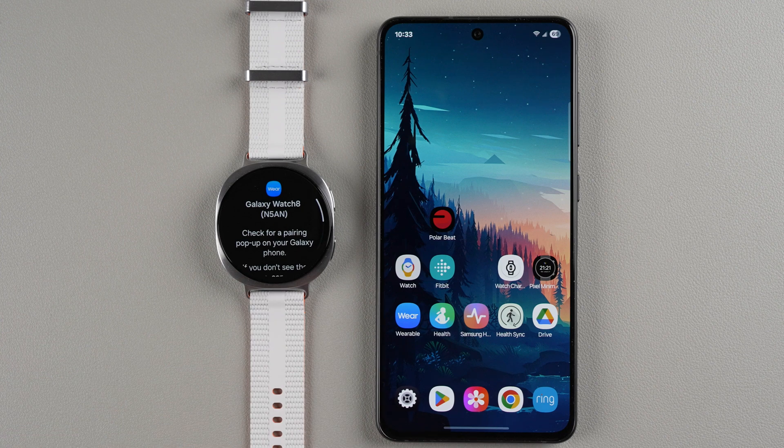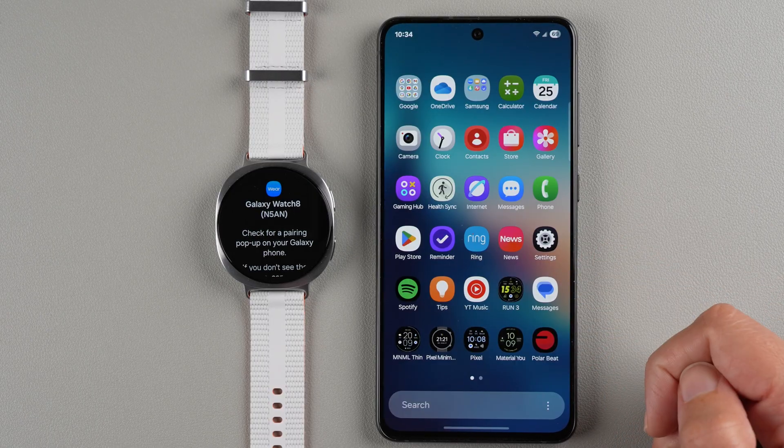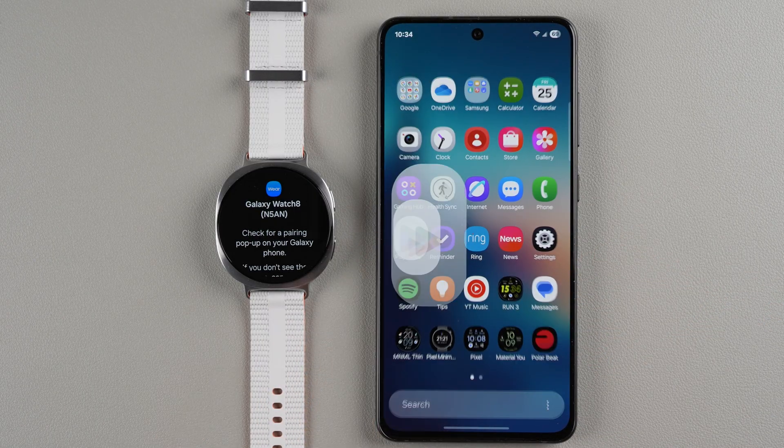I did not get any pop-up on my phone, so I'm going to do this the manual way. If you already have the Galaxy Wearable app you can just open it. Otherwise, go to your Play Store or App Store. The Google Play Store has an icon that looks like that. If you can't find it on your phone, swipe up near the bottom to access all your apps and find it there.